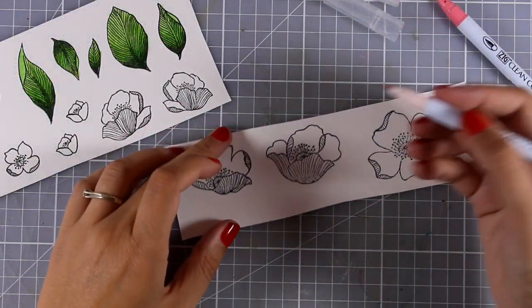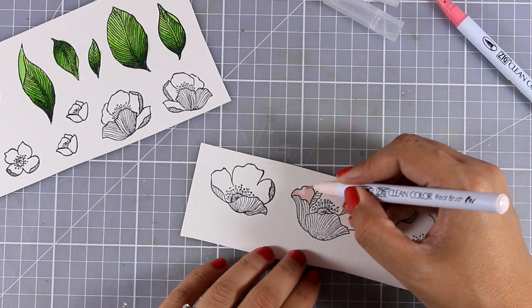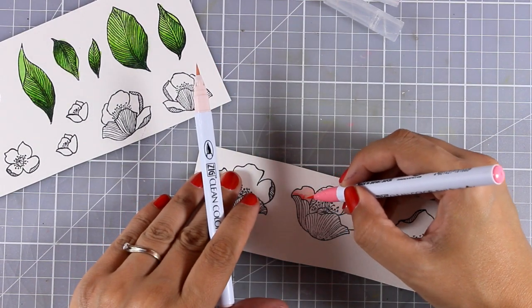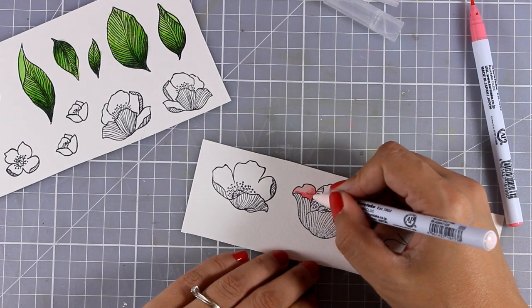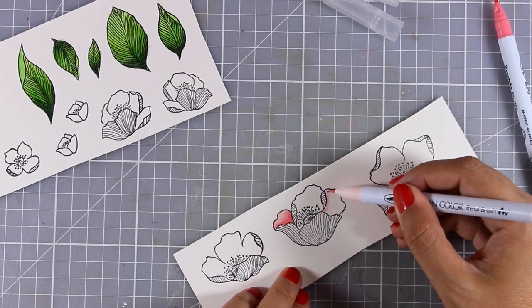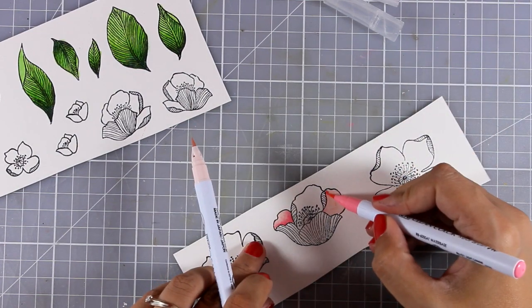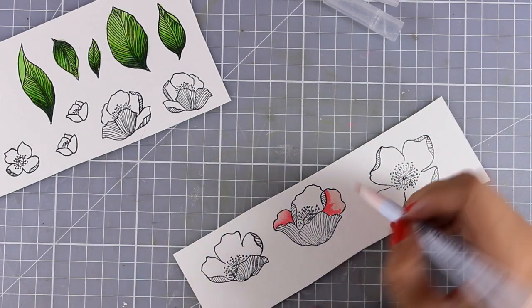I finish off at the tip of my leaf with the lighter color. For my flowers I used the exact same technique of blending two colors directly on my image without adding any water. For my flowers I only used two different shades of pink, blending them directly on the petals.